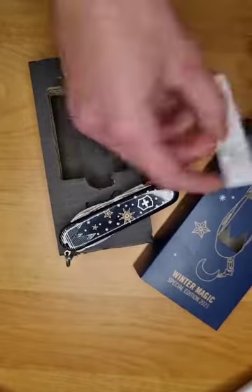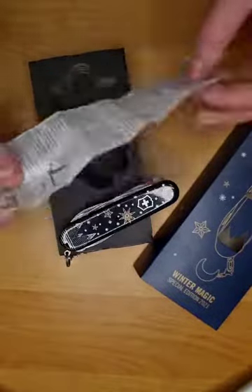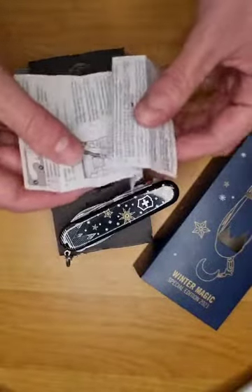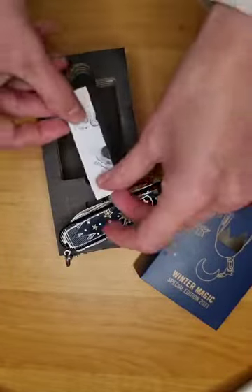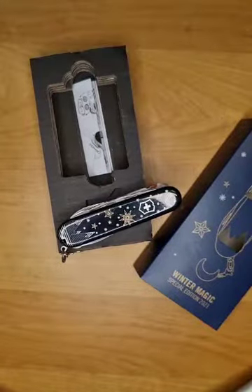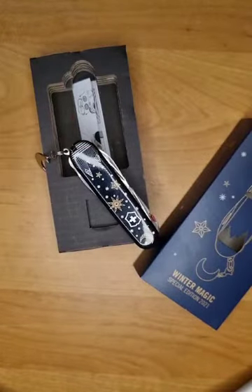In this little booklet you have all the information about the features and how to open them. You can buy it on our website at www.swiss-knife.com. Also, it's a limited edition of 10,000 pieces, so be quick — someone could buy it before you do. Thank you very much, bye!